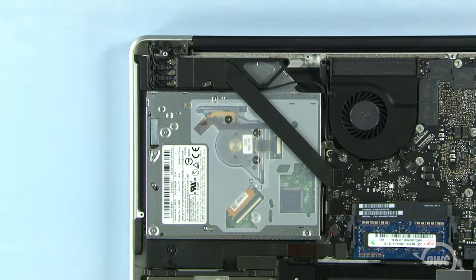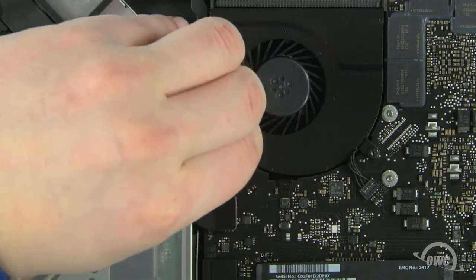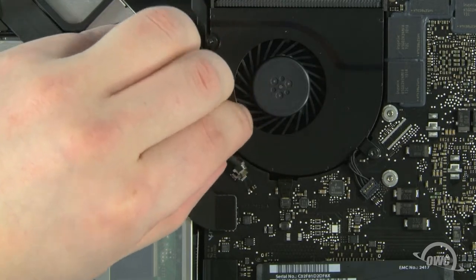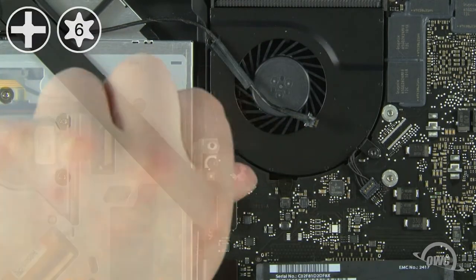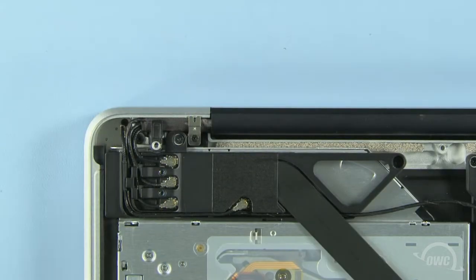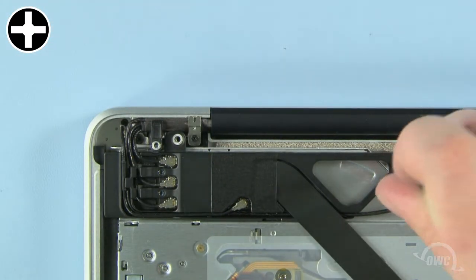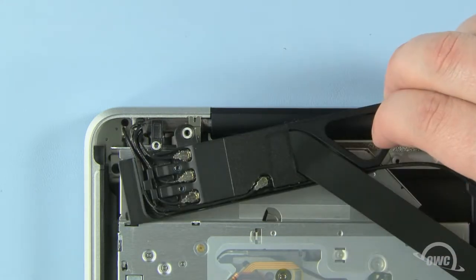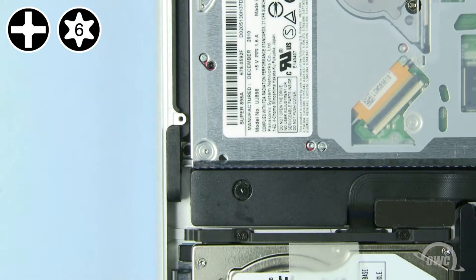In most cases, the optical drive is held in place with Phillips screws, but in this particular instance, the optical drive is attached using Torx T6 screws. The first screw we must remove is located here. To get at it, gently detach this cable. To get at the second screw, we need to loosen this module by removing this longer Phillips screw, then this shorter one. Once you've done that, gently pull the module back to reveal the second optical drive screw, which can then be removed. Finally, remove the last optical drive screw, which is located here along the outside edge of the MacBook Pro.